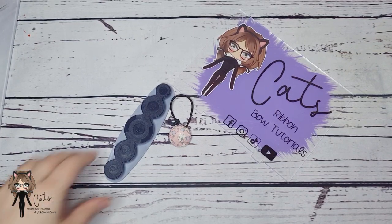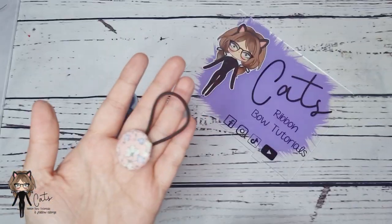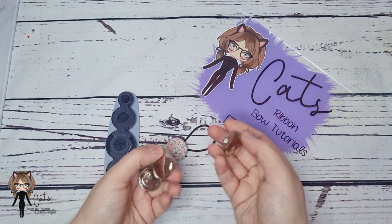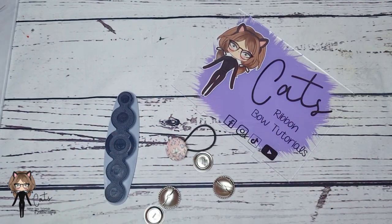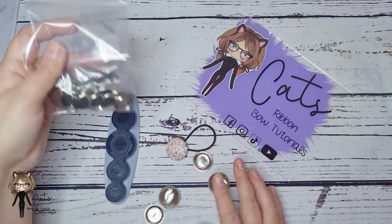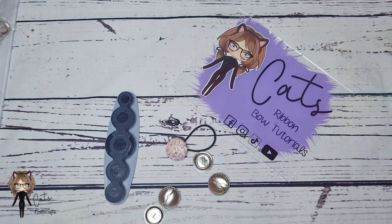Hi everyone, today I'm going to show you how to use this button cover tool. It's really fun, it helps you make these little covers, but you do need the actual button cover hardware yourself. This is what it looks like — these are the 29 millimeter ones, but I also have a selection: I think it's 11, 15, 19, and 29. I bought mine from Carraway Cottage and you get packs of five for about £1.30 to £1.60 depending on the sizes.